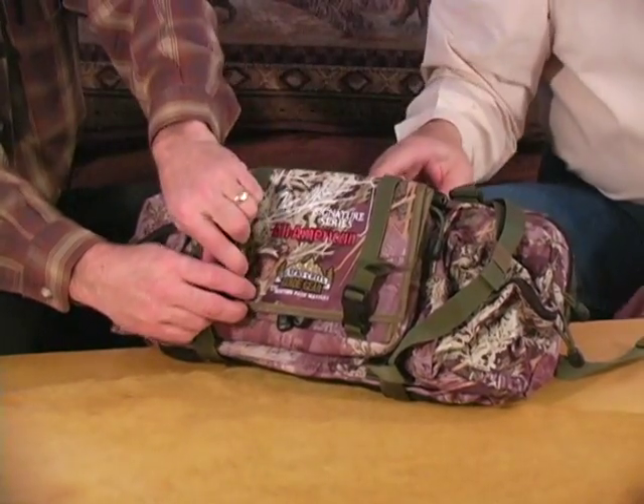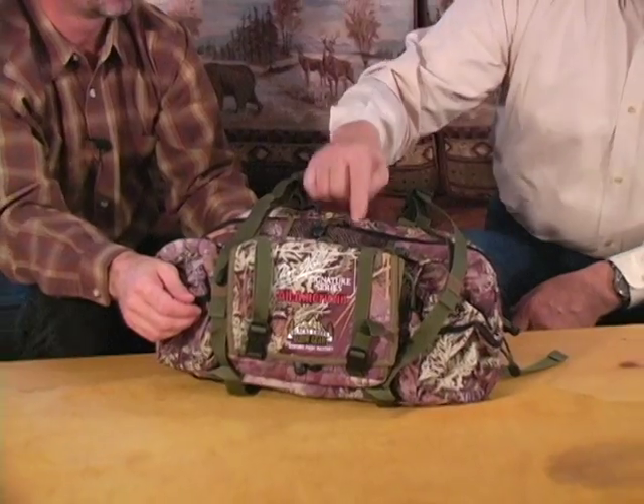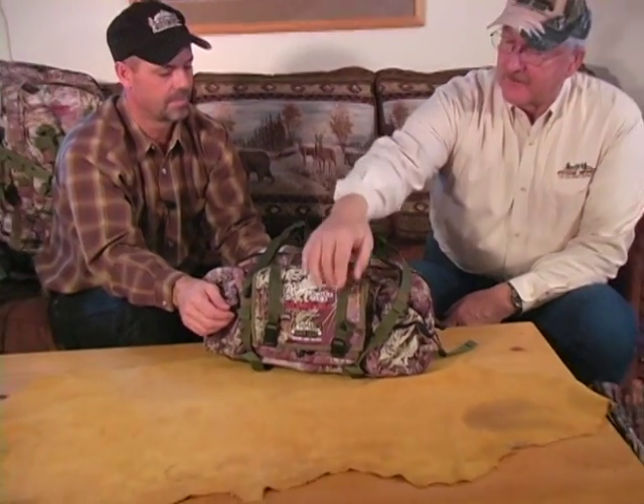I'm getting ready to go to Ohio to hunt whitetails next week. I'll be sitting in a tree stand and this pack is exactly what's going to be hanging up there with that pocket open so I can get to it. We put a strap on the back so you can use one of your tree stand screw-in hangers and hang this pack right beside you on the tree and get to your stuff easily.